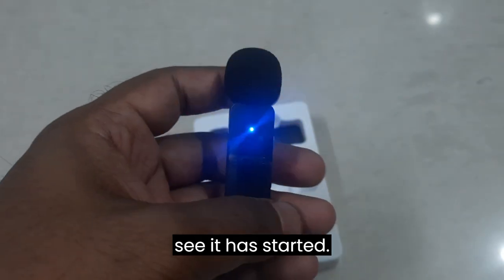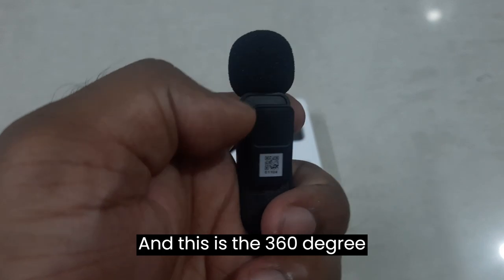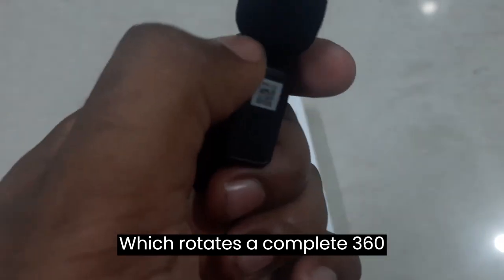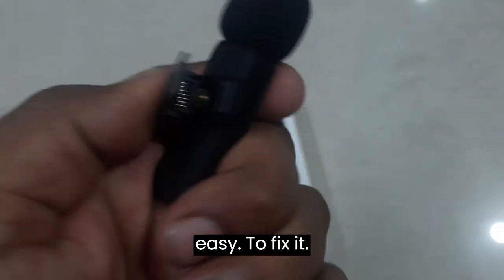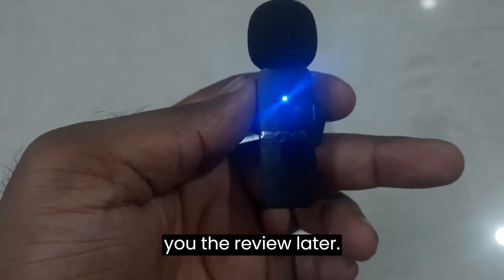You can see there is a noise reduction button and a button for switching on the device. It has started up. This is the 360-degree rotating back clip — it rotates a complete 360 degrees, making it pretty easy to fix. Let's put this to use and I'll give you the review later.